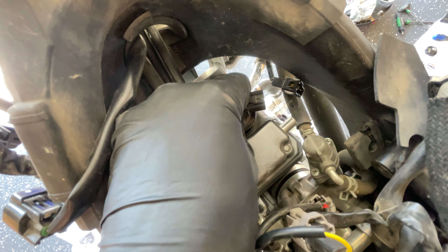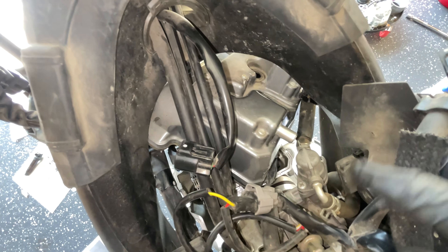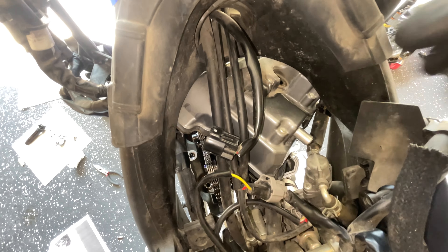Now we've got the tensioner out, so we'll move on to taking the head cover off. We're going to be replacing this gasket as well as the copper crush washers that secure it on.